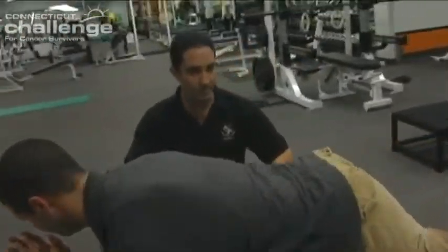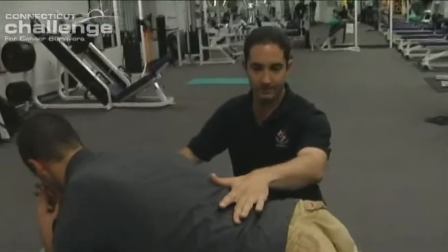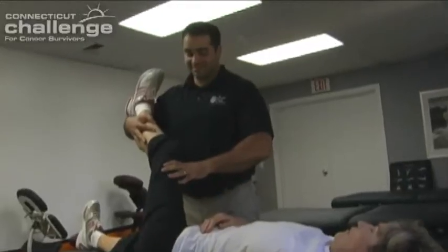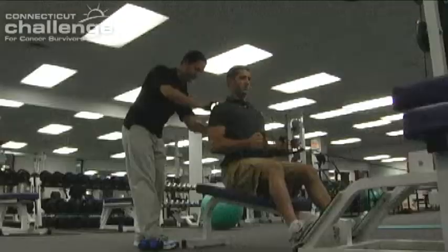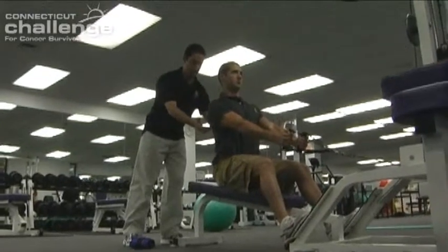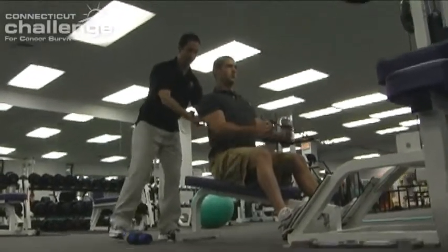One of the good things now is that there are nationally recognized certifications that have cutting-edge information on how to deal with exercising with cancer clients, their special needs, and any limitations you should be aware of. If you are working with somebody that has this certification, you can be pretty sure that they're in tune with your needs and know how to handle your issues.